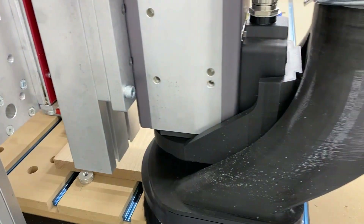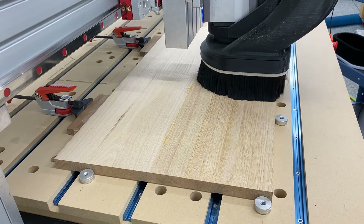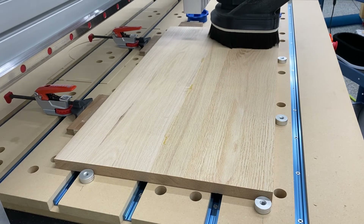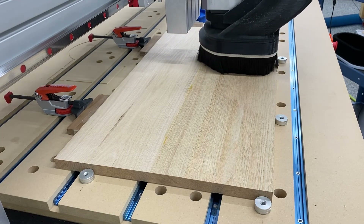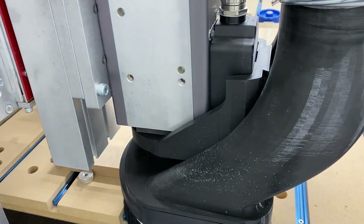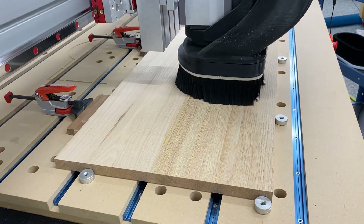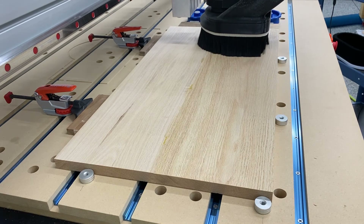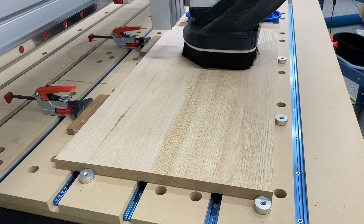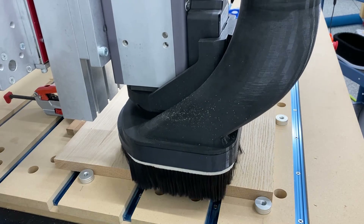Then you can run your surfacing program as many times as necessary to get your material down to thickness. You don't want to take off too much — that's why I went with the panel clamps initially. They do a great job at minimizing the amount of material you need to take off. Before the panel clamps, I was finding that using parallel clamps and cauls wasn't working as well, and I was having to take off a lot more material than desired.